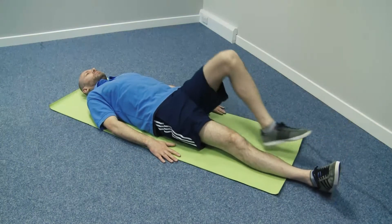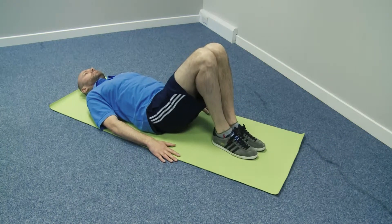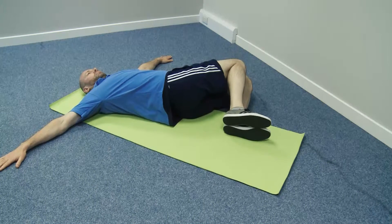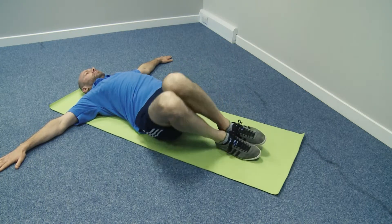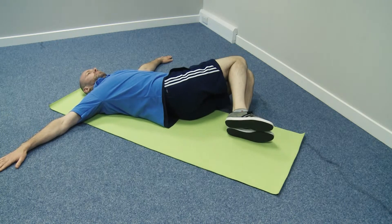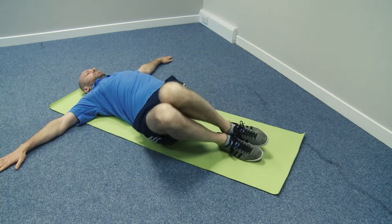To mobilise the lower back, lie on your back with knees bent, feet flat on the floor and ankles and knees together. Reach your arms out to the sides and let your knees rock from one side to the other, slowly and with control for about 30 seconds.